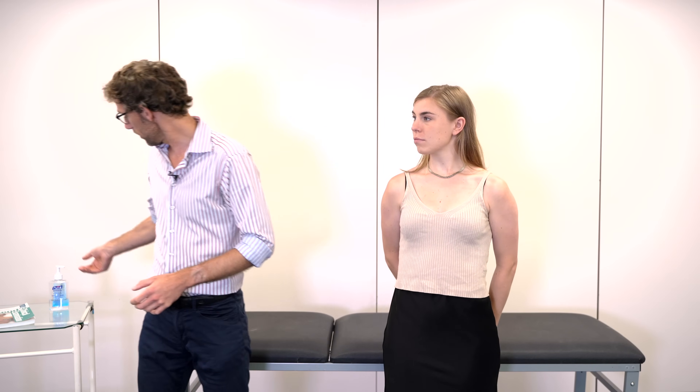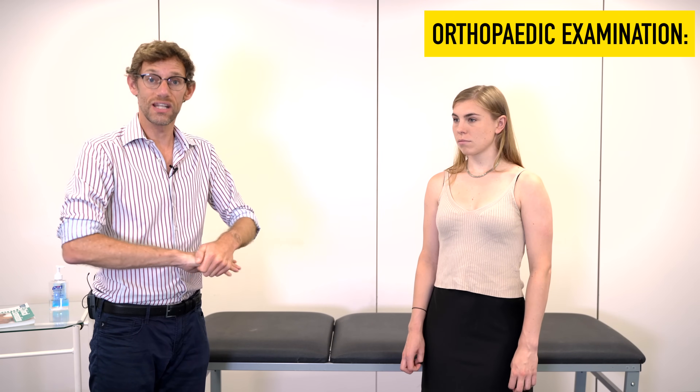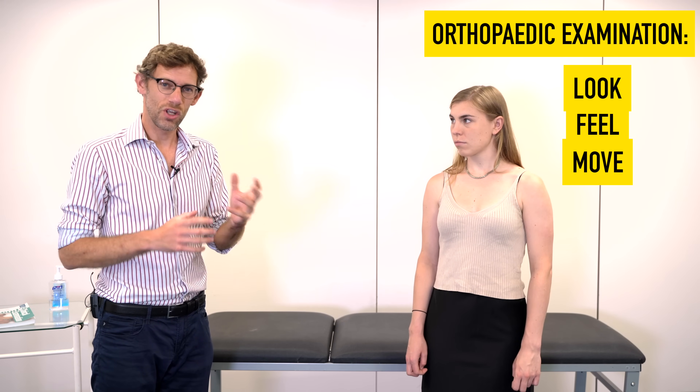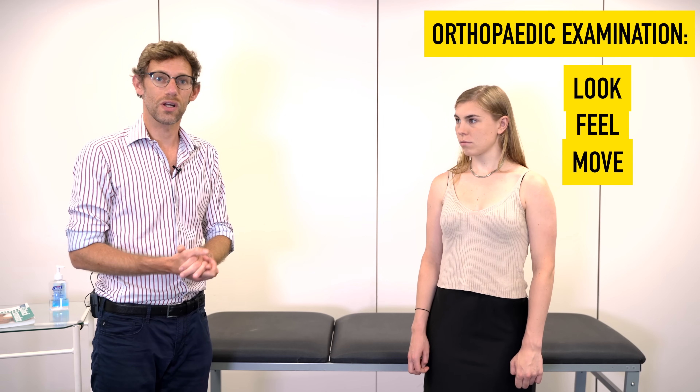Today we're going to be doing the deep dive on the elbow, going through exactly what it is we're doing during the examination. We've already had the demonstration of the elbow examination with Megan, and now we'll hopefully explain all those bits that we did. To start off any examination, we need to make sure that we've gelled our hands, and that allows you to have a good look at the patient to see if there are any abnormal changes to the joint in question. The standard orthopaedic examination is look, feel and move, though we're going to tweak that slightly — doing some movements before palpating the patient.